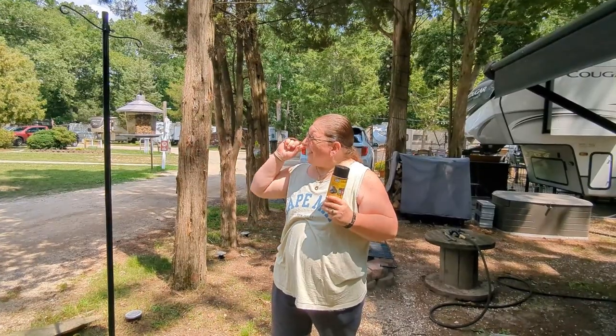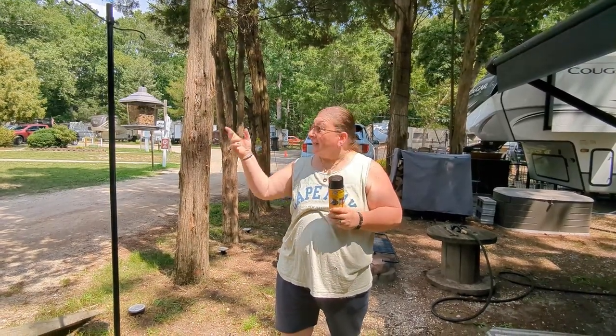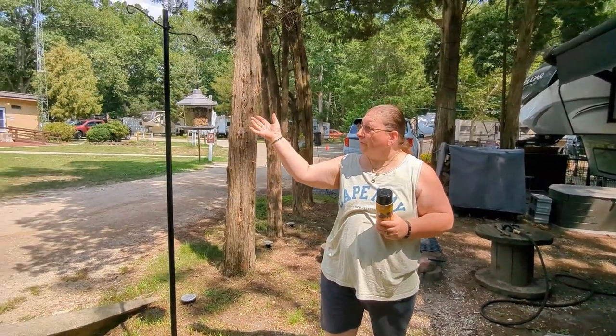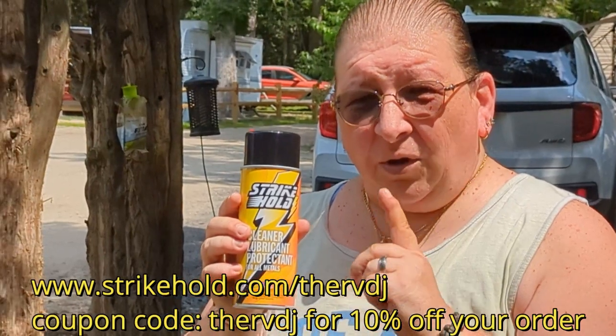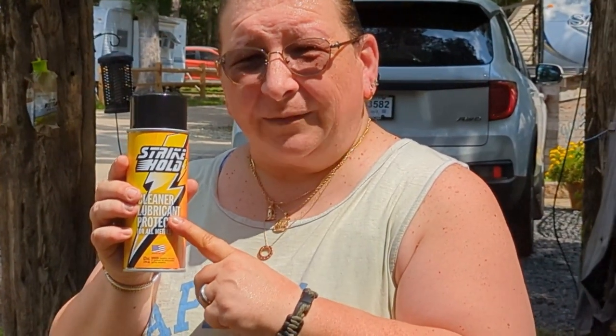There you go, there you have it. Thanks for watching. We put up our bird feeder pole. Affiliate link for Strike Hold lubricants in the description below, also a coupon code for 10% off at strikehold.com slash the RVDJ — you get 10% off any of the Strike Hold lubricant products. Thanks for watching, see you in the next one.